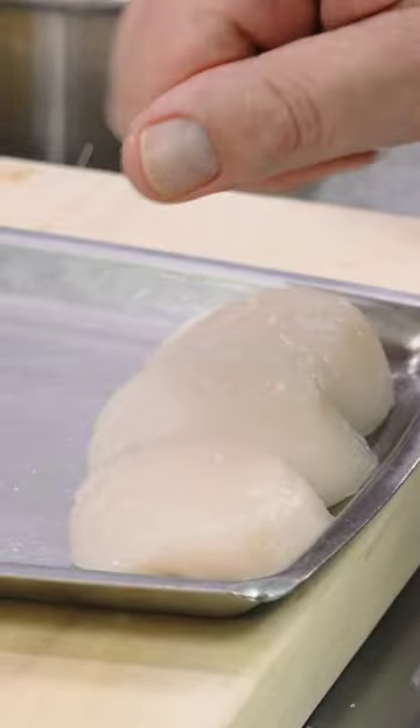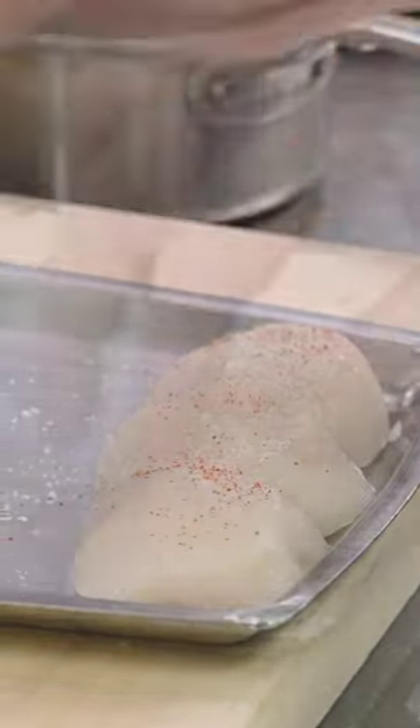Seasoning is an intentional act. You must be absolutely focused. It doesn't matter how good your product is — if you under-season or over-season it, it's not going to be any good.